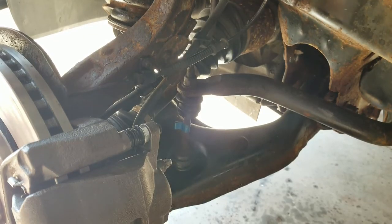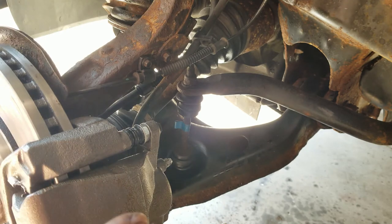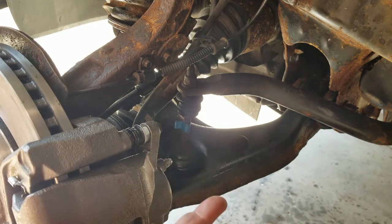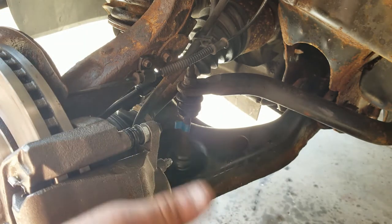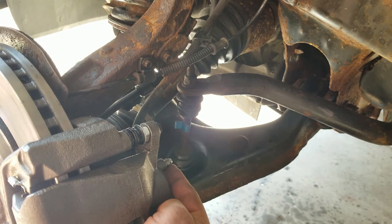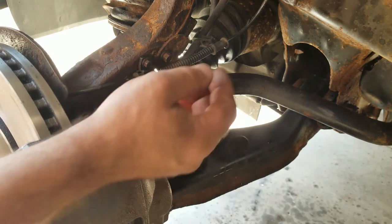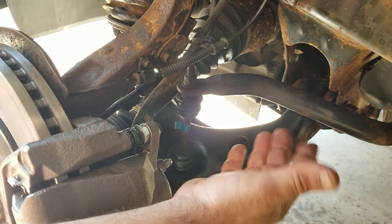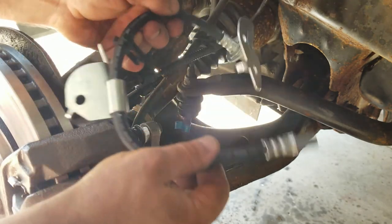Something really odd was happening with these brakes. As I was bleeding the brakes, when I pressed the brakes and let go, this caliper wouldn't release. Funny thing is everything's brand new - brand new caliper, bracket, rotor - nothing's binding, but yet the caliper wouldn't release. What I did was crack the bleed screw, a little bit of fluid would shoot out, and then it would release. So it had to be something to do with the hose - maybe I damaged it when I pinched it off. It wasn't releasing the pressure. So I got a new hose and I'm going to install that.